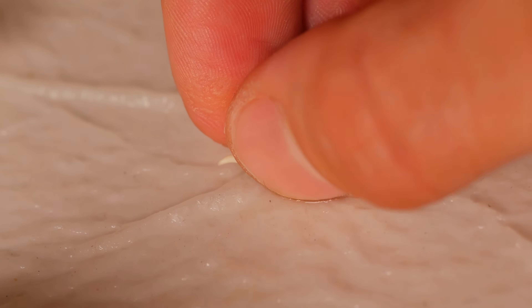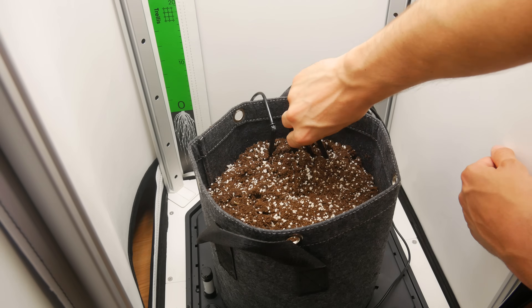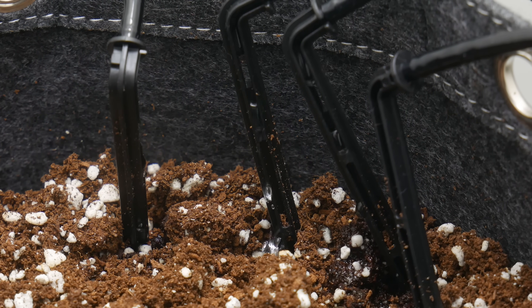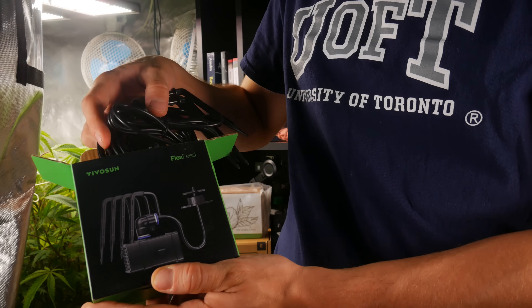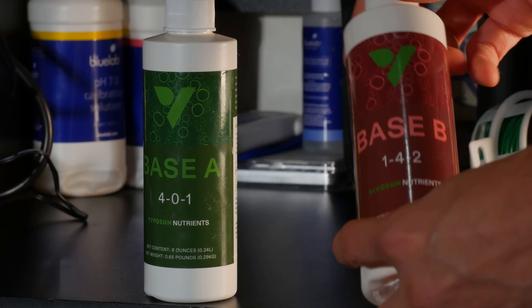Since we are growing in a mixture of coco and perlite, the goal is just going to be to keep the medium moist at all times. We find that high frequency waterings works best for this method of hydroponic growing, meaning more frequent small irrigations to help facilitate faster growth rates. We decided to follow Vivosun's recommendations and feed the plants once per day.